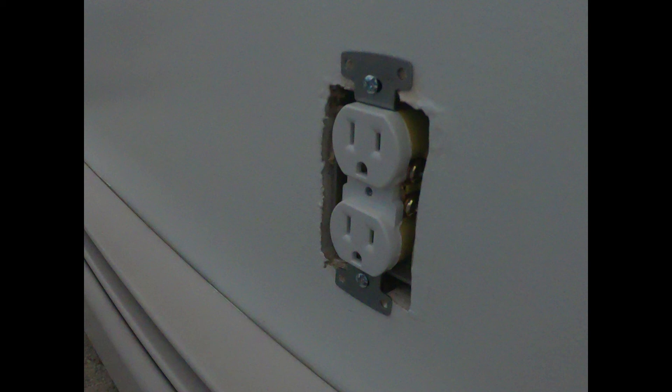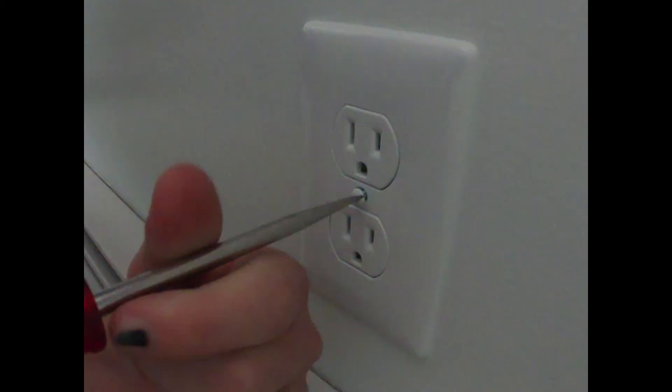The next step is to put your outlet plate on. You may want to go ahead and insert the screw in the outlet plate first, and then put it against the outlet so it'll be a little bit easier to work with. In this case we use a straight screwdriver, which you'll use in most cases — you hardly ever see Phillips — so you'll probably need a straight screwdriver to put your outlet cover on.